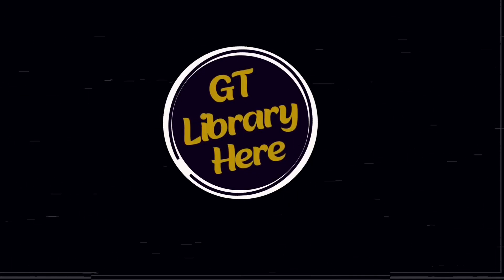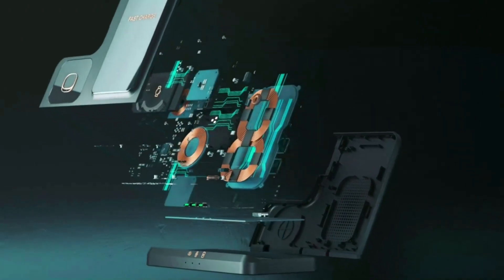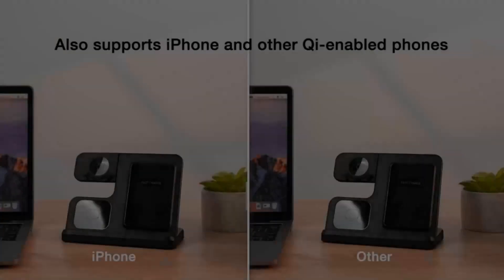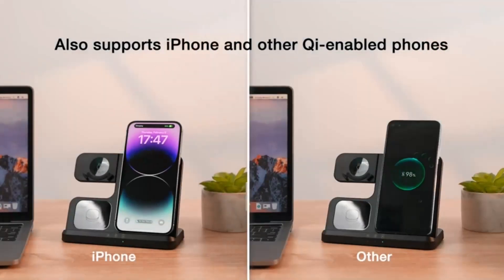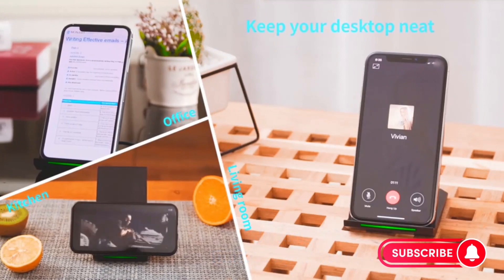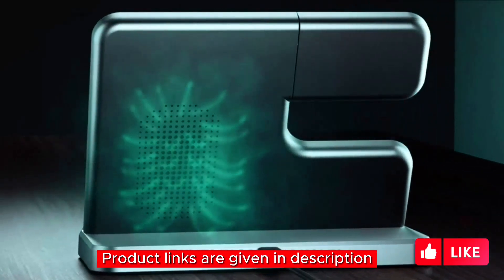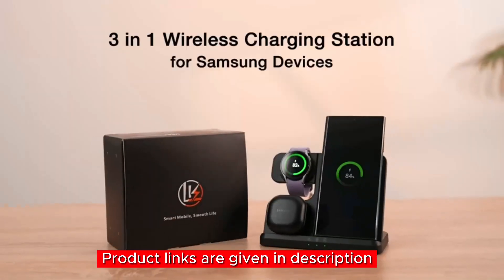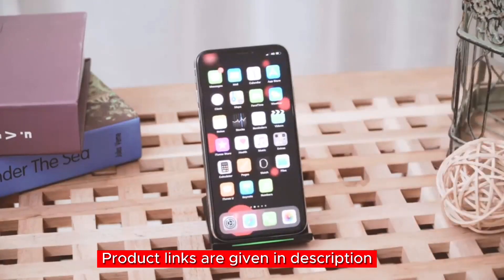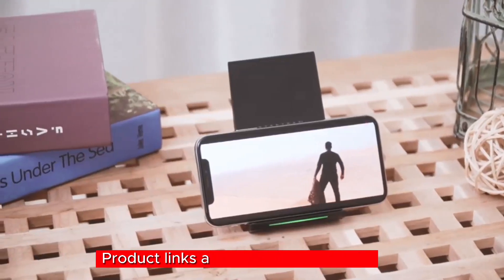Hey there, tech enthusiasts, welcome back to our channel! Today we're diving into the world of wireless charging stations of 2023, exploring five fantastic products that promise to revolutionize the way you charge your devices. If you're tired of dealing with tangled cables and slow charging, you've come to the right place. As always, I haven't personally used these products before, but I've done extensive research to bring you the most detailed and informative review. So without further ado, let's get started.